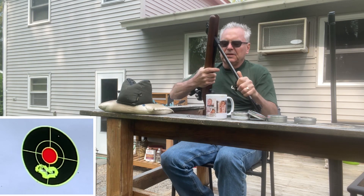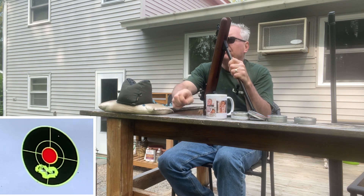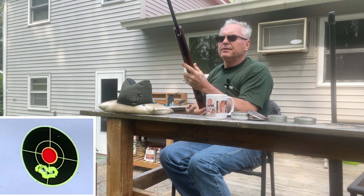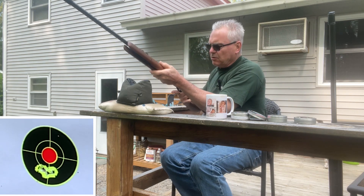This does have a T06 trigger, which is really nice. I don't think I've done any work on it to lighten it up, but it is nice and light — I'm guessing it's under two pounds, maybe closer to one pound.